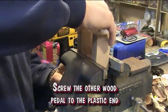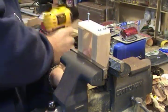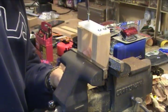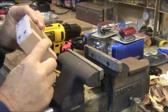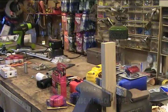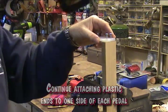Screw the other wood pedal to the plastic end. Continue attaching plastic ends to one side of each pedal.